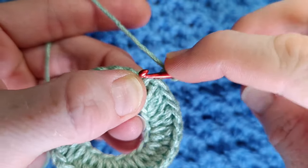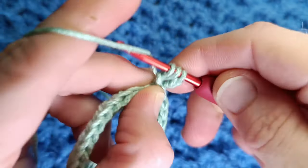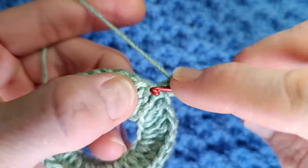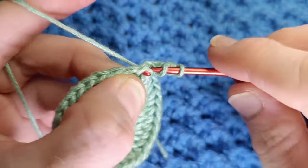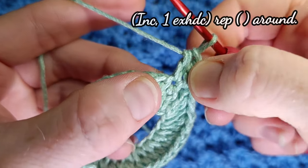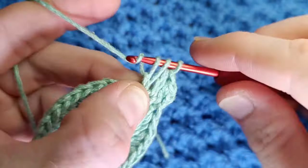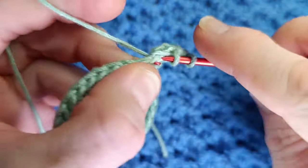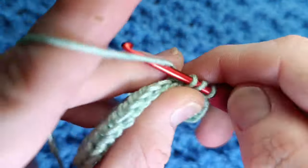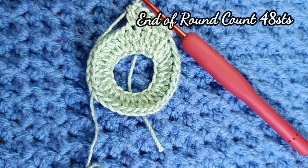Into the base of the same stitch we're going to work another extended half double crochet or double — that's your increase stitch. In the next stitch just work one extended half double crochet, and that's the repeat for round two: increase, one. Continue with increase one all the way around and I'll get you at the end.